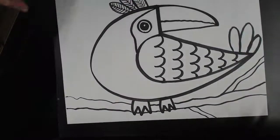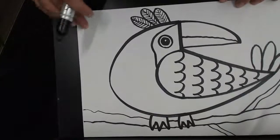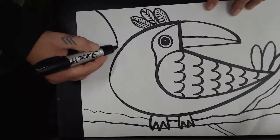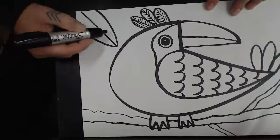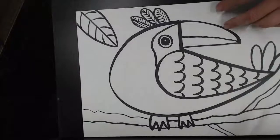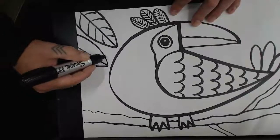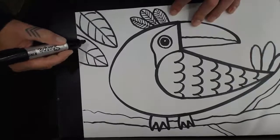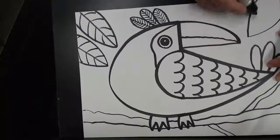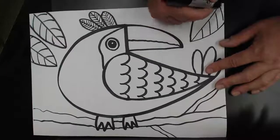We're also going to add some leaves so it looks like the bird is in a rainforest. We'll move down and look for empty spaces on the paper. Here's a good one up in this corner — we can make a leaf that has a shape kind of like a football, and do the same thing we did with the feather. Here's one coming off the paper, make another one that comes down next to it, and then maybe another one in this corner over here.